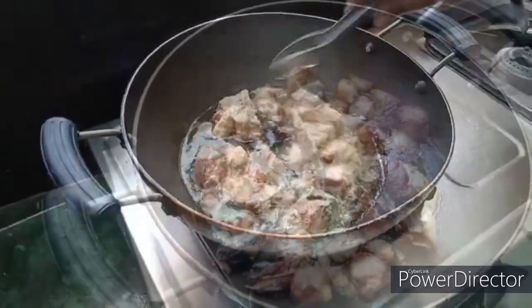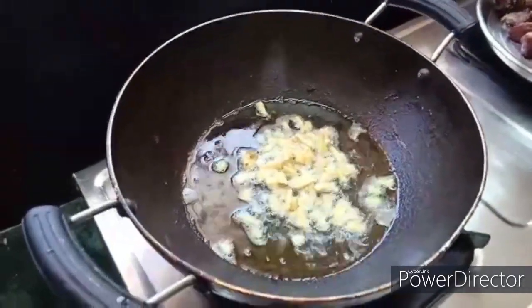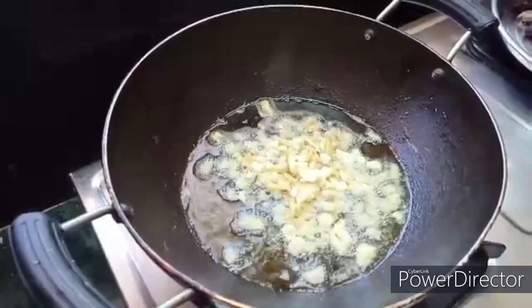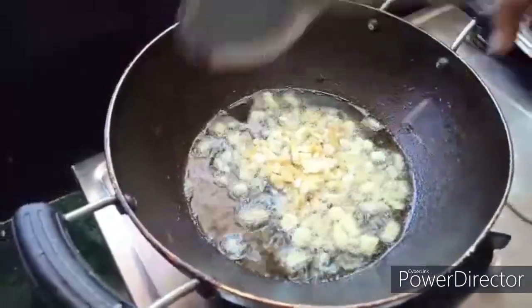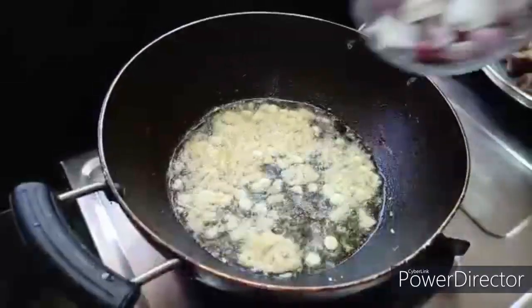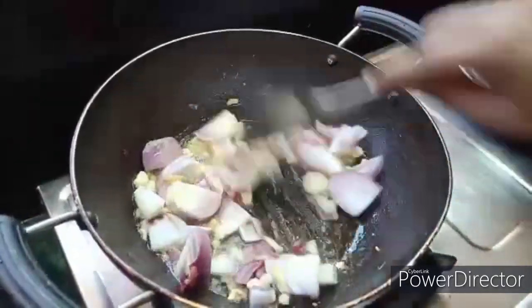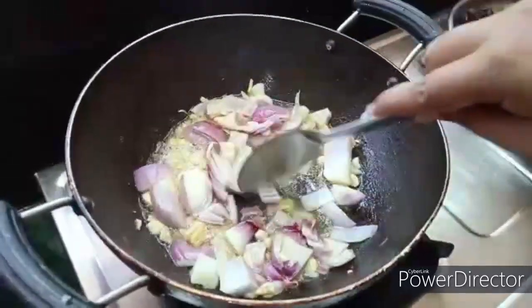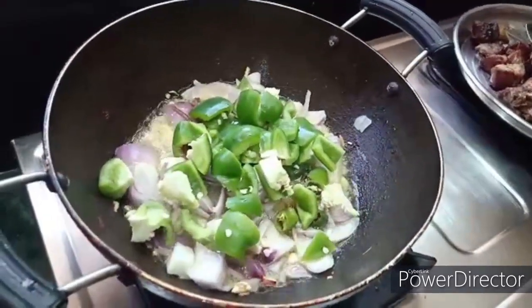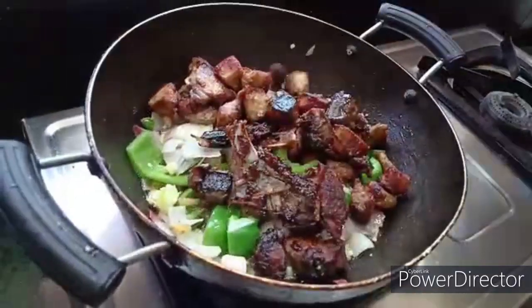Add the sugar in medium flame. Add the golden brown olive oil. Add a bowl of oil. Add 1 tbsp of salt. Golden brown fry. Cut a little with a little pepper. Cut a lot of pepper. Cut a cap.